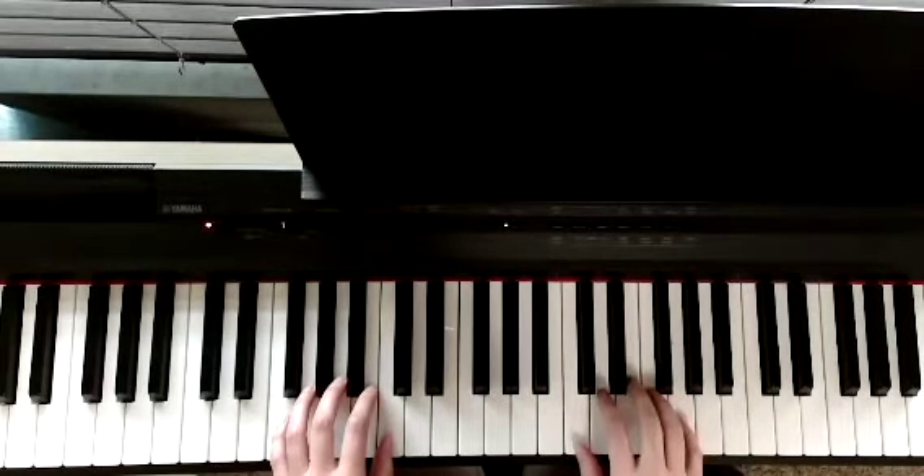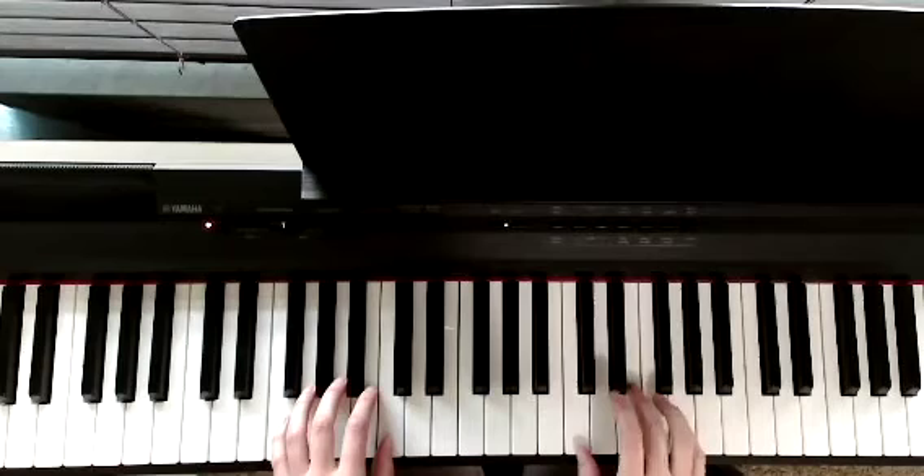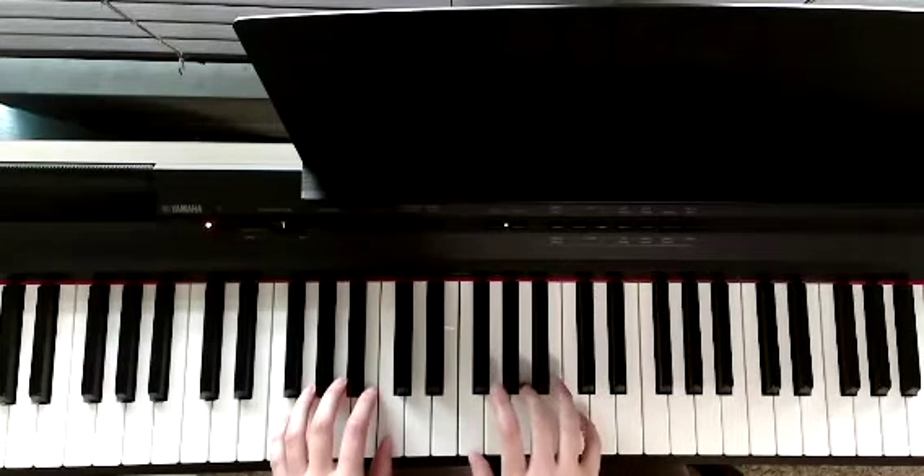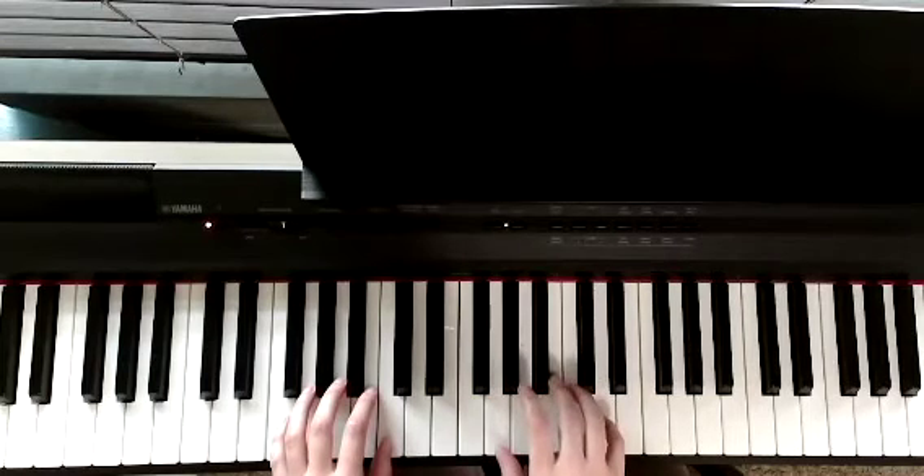So we'll play the C chord two times, then we move down to the A, F, G.